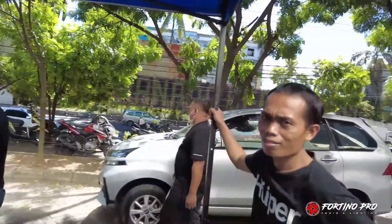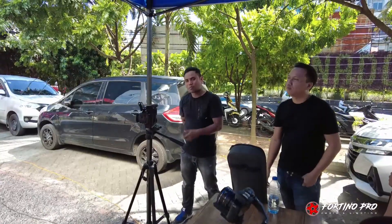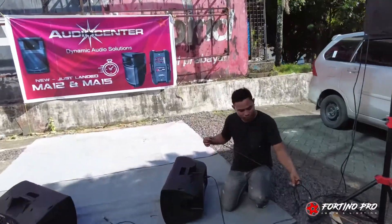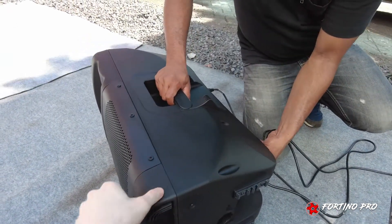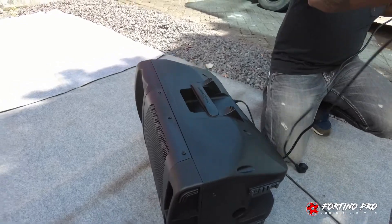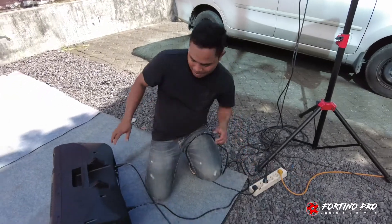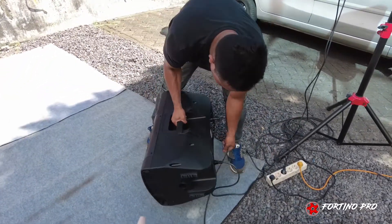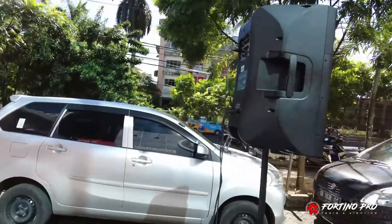Nanti ada Mang Yadi yang akan mencoba, menjajal speaker Audio Center MA15 ini. Monitor kita pakai 2 unit MA12, 12 inch aktif. Yang PA kita pakai MA15, 2 unit.